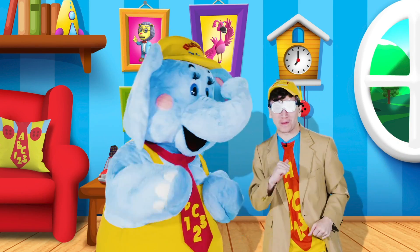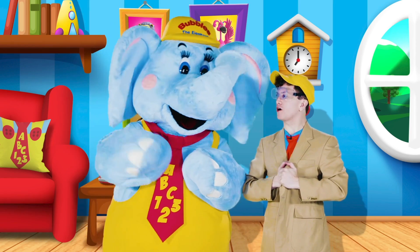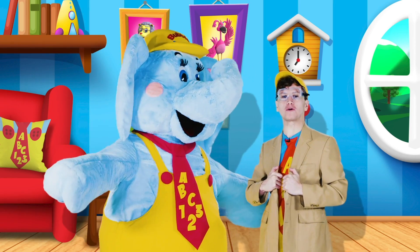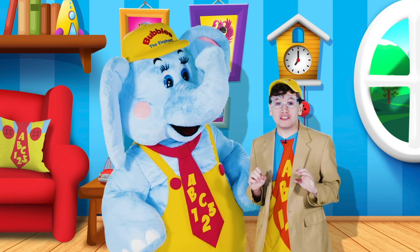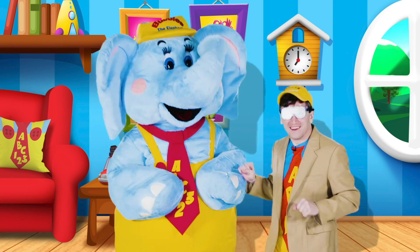Hello little learners! Braden and Bubbles here, and today we'll be putting on our lab coats and heading into the laboratory. I'm so excited — we're gonna be doing some science experiments. Are you ready, Bubbles? Let's go.